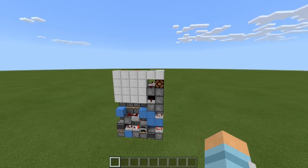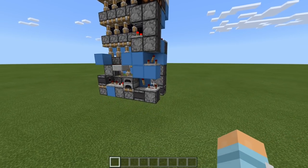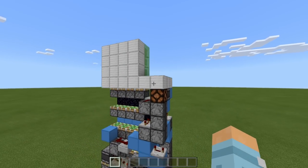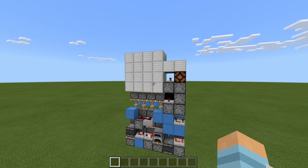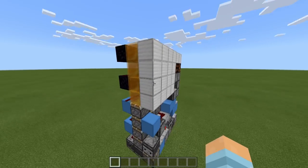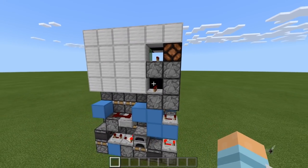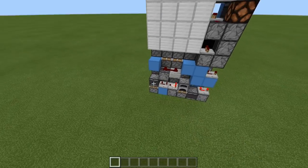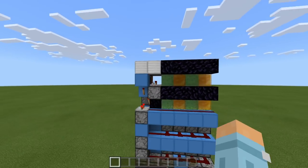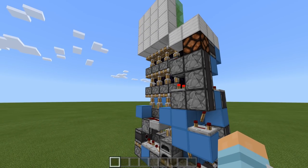Yes, this build does use slime and honey. Now I know you've seen it already but let's take another look at how it works. Let's close the door — super fast — and then flick the door open. Oh yeah, look at those pistons go! And let's just take one more fly around — it's super, super compact. Okay, now you've seen the build and you've seen it working, let's get on with this tutorial.